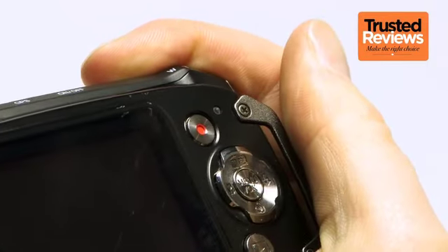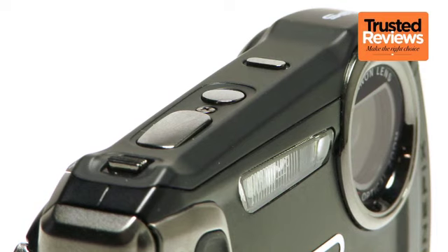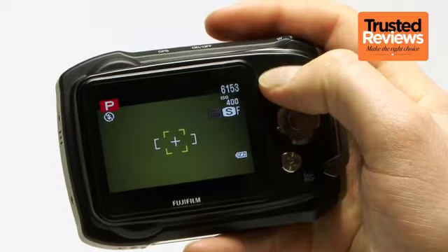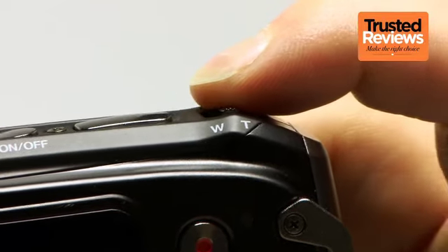It's just a shame that there's no thumb rest found on the back. Buttons all fall within easy reach and are quite large and well spaced, which should allow for slightly easier use if you're wearing gloves. As well as a large shutter button, there's also a one-touch movie record button and a dedicated GPS button. The zoom control is a little recessed into the body though, which could be a problem with thick gloves.